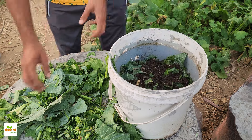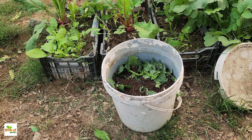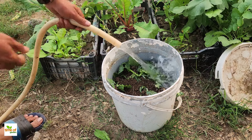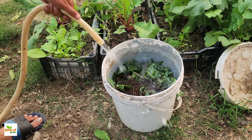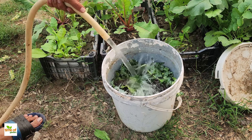Next, a thin layer of compost or manure is sprinkled over the scraps. This combination helps accelerate the breakdown process and enriches the mixture with additional nutrients. The layering continues — scraps followed by compost or manure — until the bucket is half full.